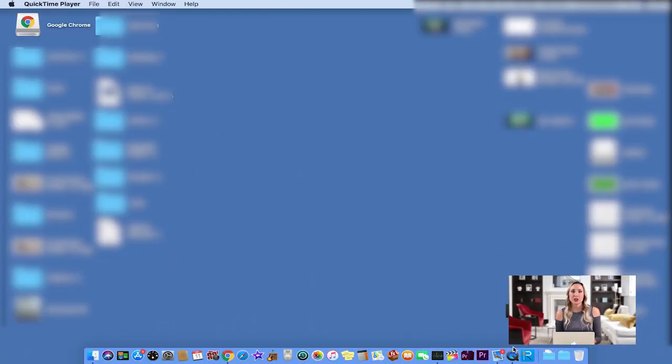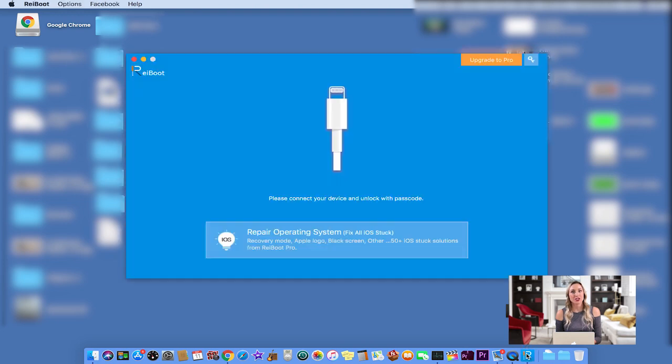You can also use the program to upgrade or downgrade as you like. Reboot is fully compatible with all iPhone, iPad, and iPod models, including iPhone X, 8, 8 Plus, 7, 6s, 6s Plus, and 5, and iOS versions including iOS 12, iOS 11.4, iOS 11.3, iOS 10.3, iOS 10.2, and iOS 9.